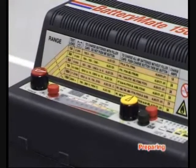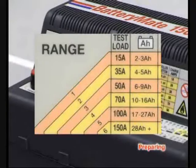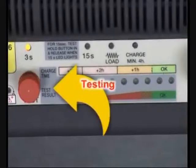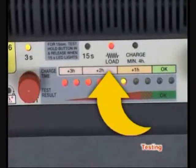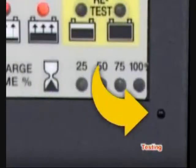Test current of up to 150 amps is available to test batteries delivering up to 330 cold cranking amps. Press and immediately release the test button. A resistive load test is applied for 3 seconds, followed by a cooling period. A built-in sensor adjusts the test result according to ambient temperature.